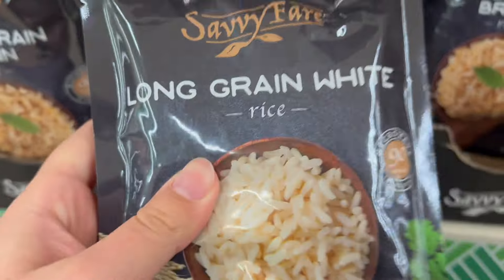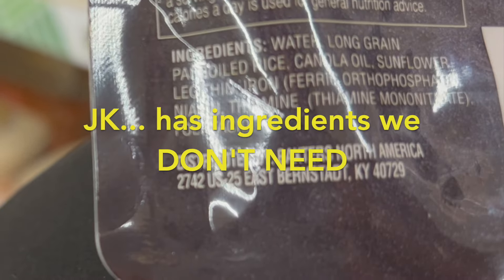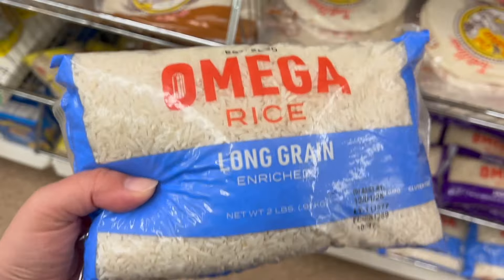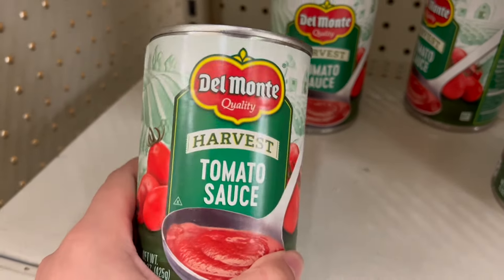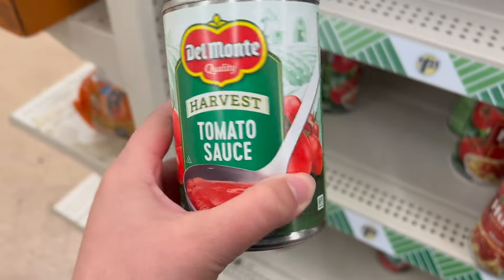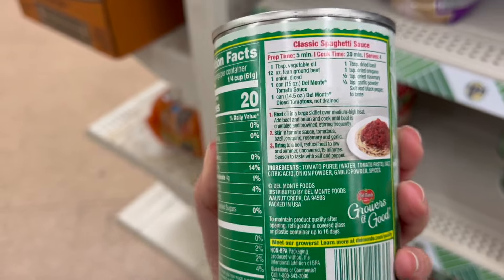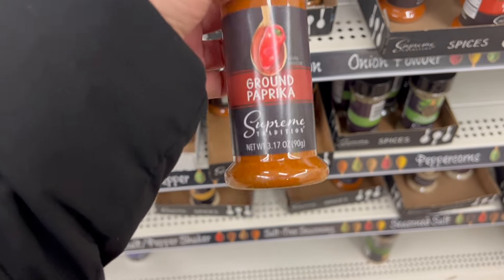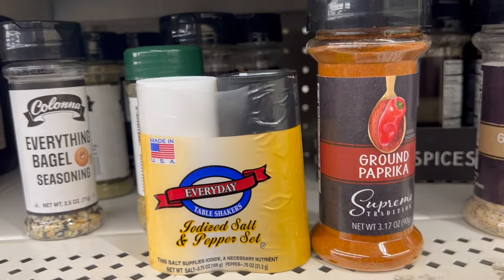The dollar store has long grain enriched white rice, which is super healthy, and we're going to use this rice to make with our meal. Next for this dish, you're going to need a can of tomato sauce — you only need one can. It literally has all the ingredients I want with nothing bad in it. Now for this recipe, all you're going to need is paprika, salt, and pepper. That's literally it. If you have those three spices, you are all set.